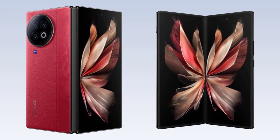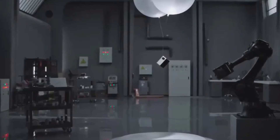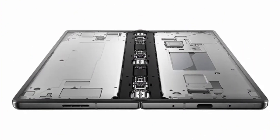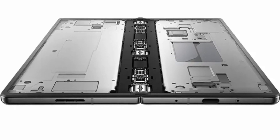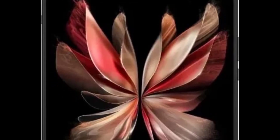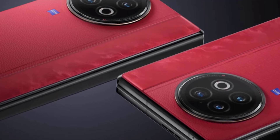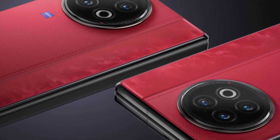Cutting-edge tech doesn't come cheap. With the latest Snapdragon processor, unique folding displays, and premium camera systems, the X-Fold 3 Pro won't be a budget pick. If the similarly specced X-Fold 2 is any indication, expect a premium price tag around $2,500. However, with increasing foldable competition from Samsung, Oppo, Xiaomi, and even Apple, pricing might be slightly lower than current models. Rumors point to a March launch event in China, with other regions likely soon after.